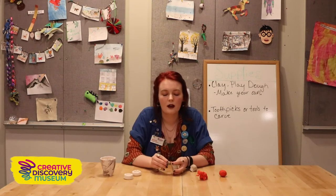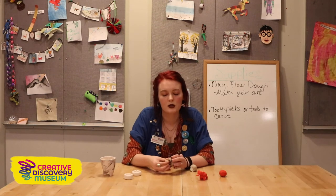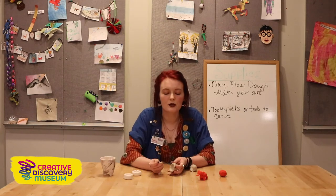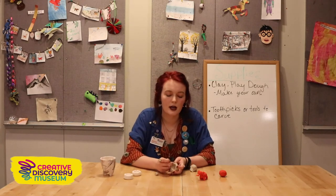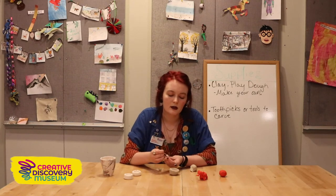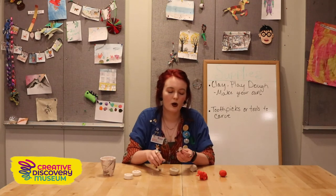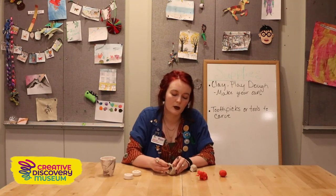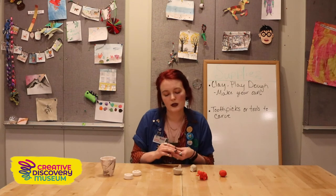You can do this for any animal — just look at the basic shapes its body makes. One thing about clay is that if it's not sticky enough, you need to do what's called scoring. Take a toothpick or the end of a pin cap and make little scratch marks where you want pieces to stick together. The scratch marks will make it hold together much better. Make sure you do that if you want pieces to stick stronger.